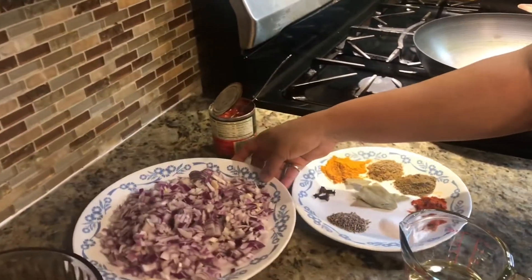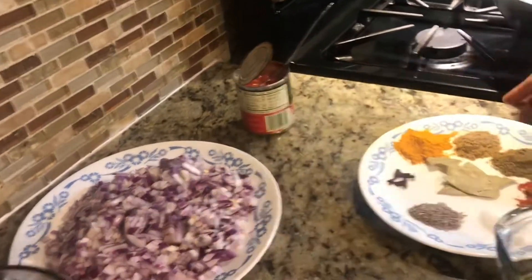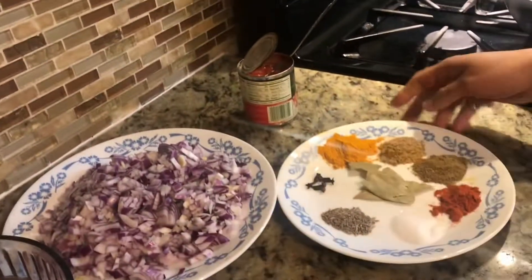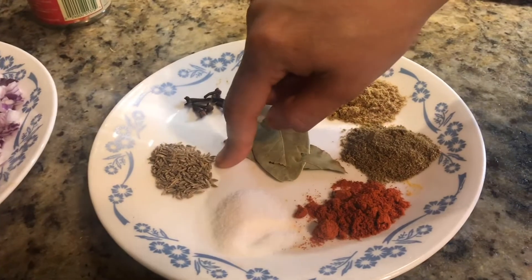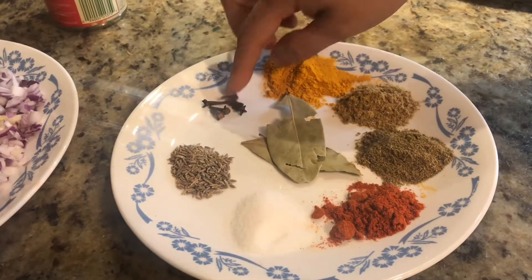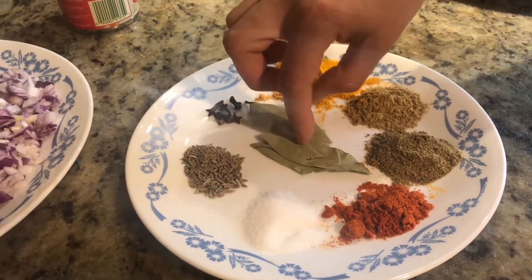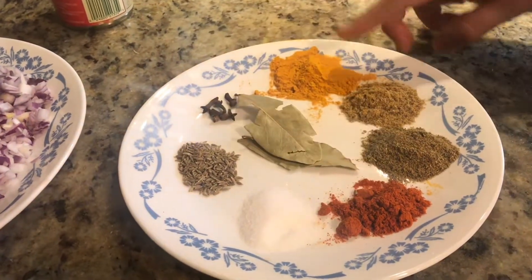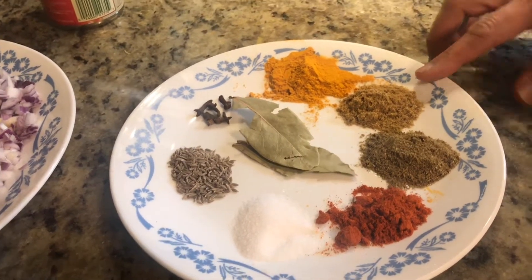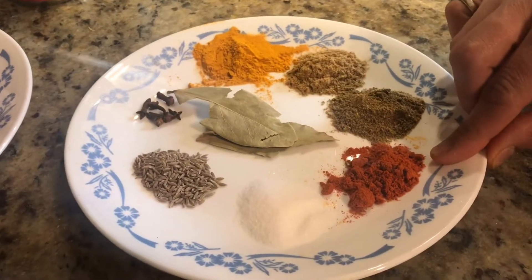We need 3 medium onions finely chopped. We need 1 third cup of oil. We need dry spices: 1 teaspoon of jeera (cumin seeds), 4 to 6 cloves, 2 to 3 pieces of bay leaves, 1 teaspoon of turmeric, 1 teaspoon of coriander powder, 1 and a half teaspoon of garam masala, 1 teaspoon of chili.